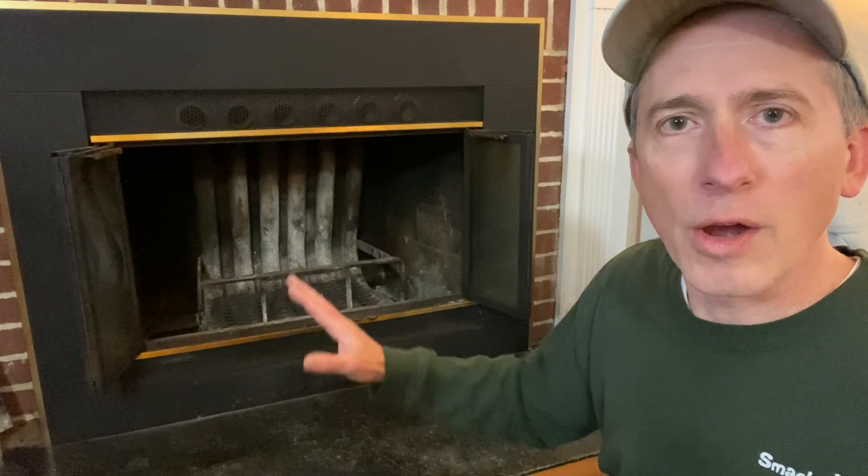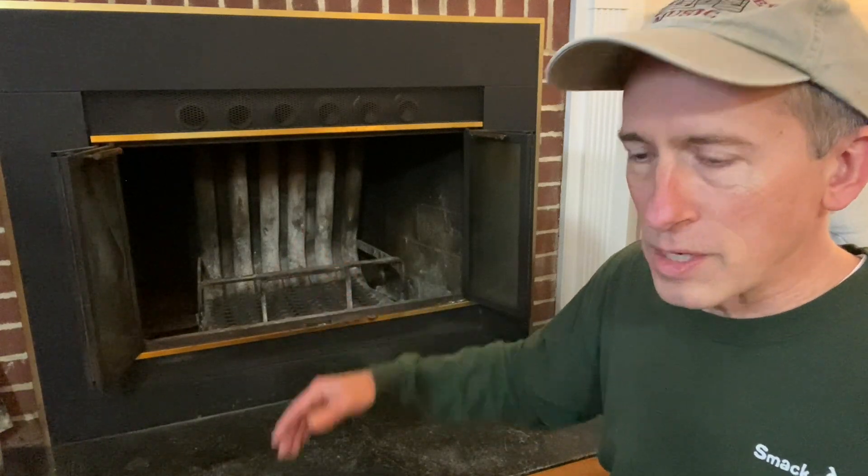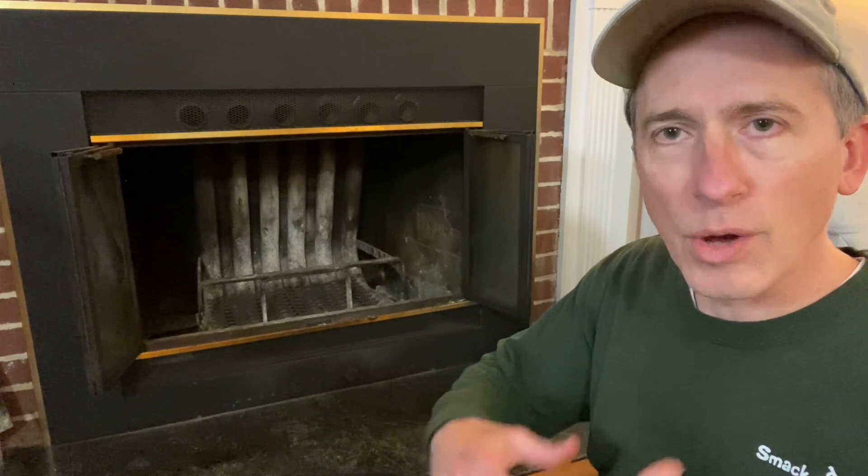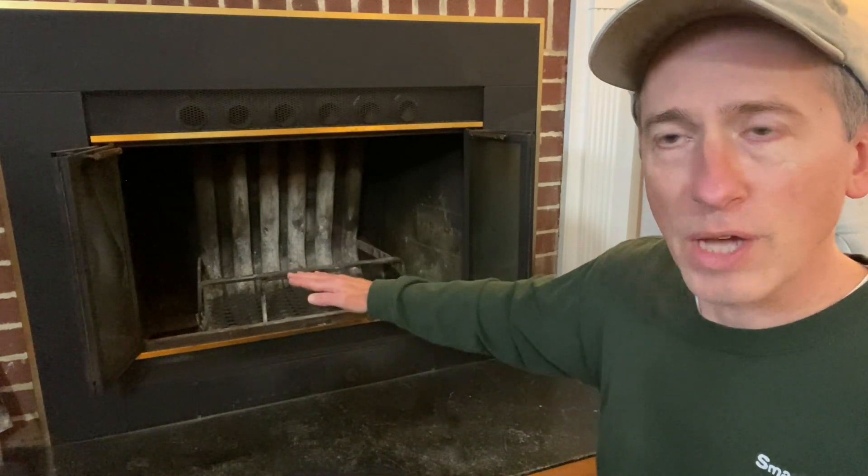I just got a brand new fire grate for the fireplace. I've learned over 20 years that in order to have a nice fire that keeps going for a long amount of time, you've got to keep those embers sitting up top.